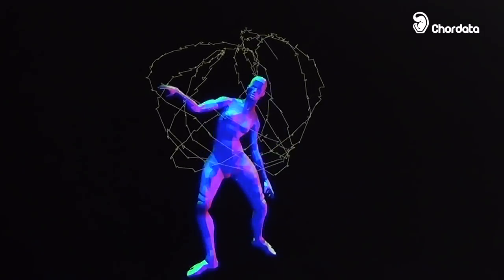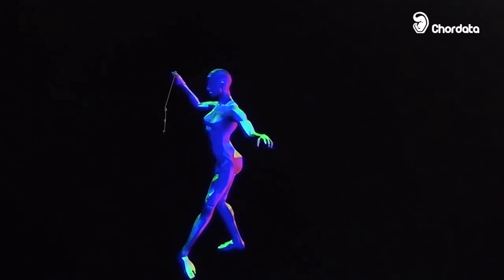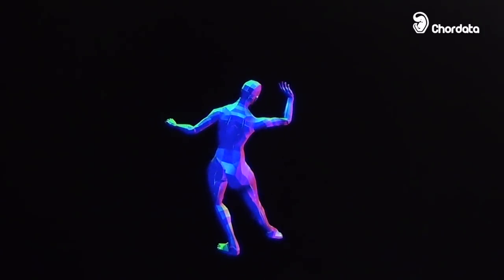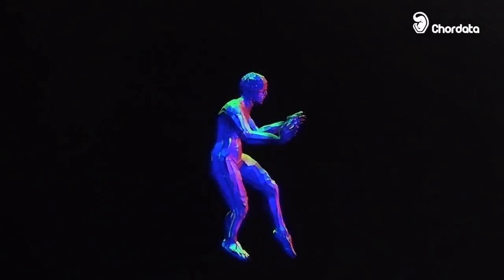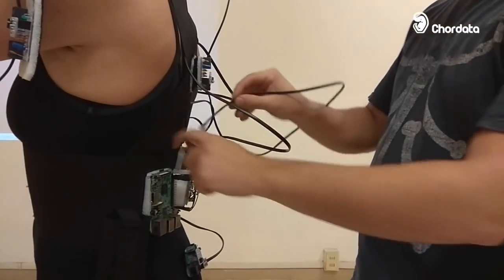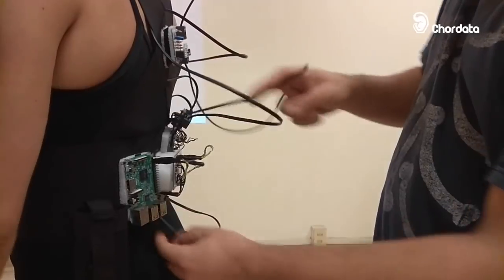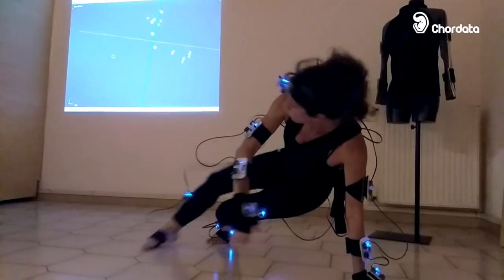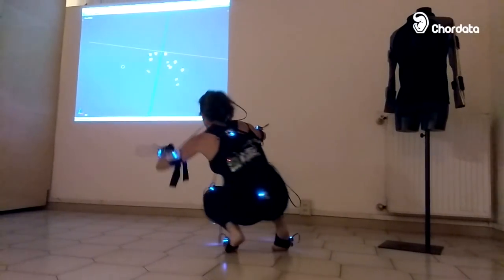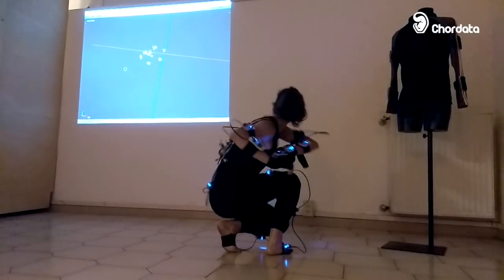CoreData is the motion capture system that you can build yourself. It allows you to have your own motion capture gear just by putting together some inexpensive sensors and open source software. Our goal is to make motion capture available to projects where the current costs of this type of system would otherwise be unmanageable. We also want to help those who, like us, believe in free and open tech — giving you access to a motion capture system that matches what you think tech should be.